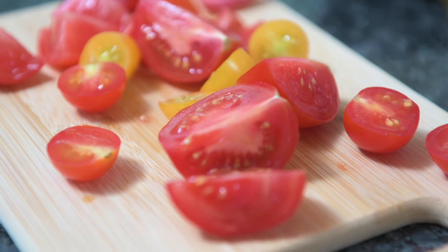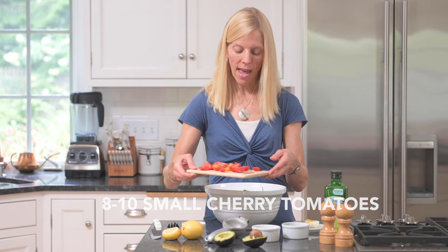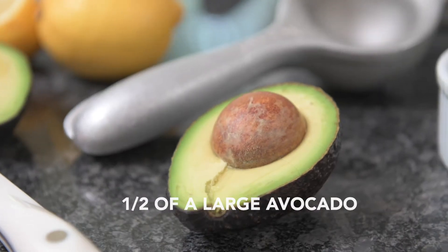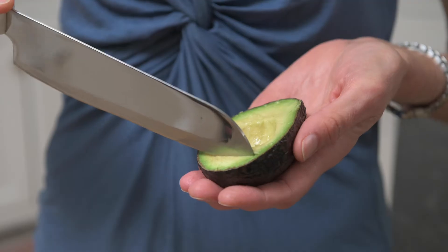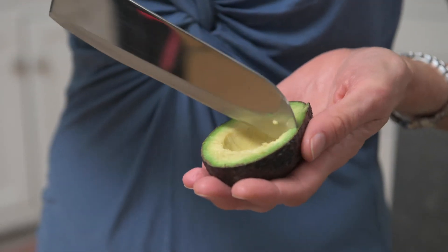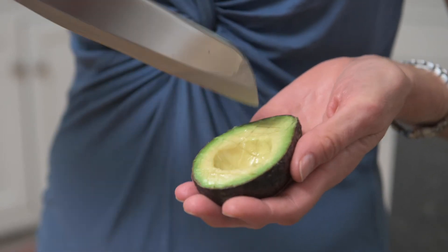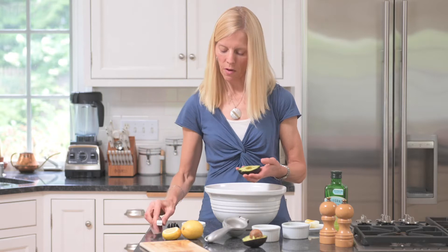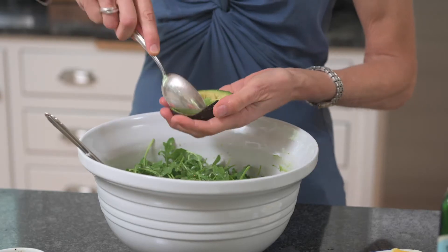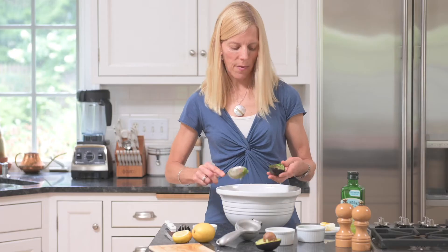For simple add-ins, I like to use eight to ten small cherry tomatoes, quartered or cut in half, and dump them right in. And I use half a large avocado. A really easy way to cut it is to score both ways with a knife right down through, but not through the shell, and then you can just take a spoon and scoop it out. In it goes.